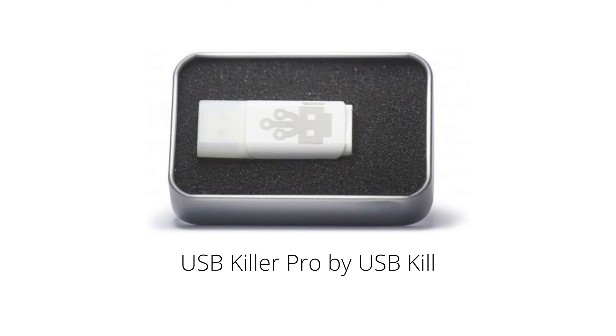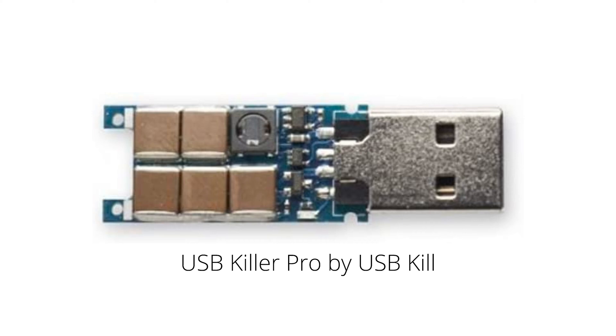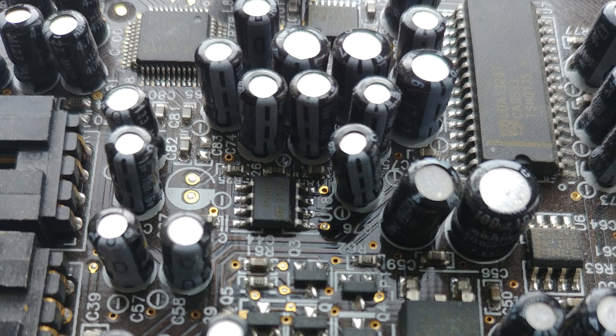Regardless of the exact form factor of the kill stick, they all work in the same fundamental way. When the device receives power from the USB port, it stores it in an electrical component known as a capacitor. Capacitors are common components found everywhere inside your computer, and their primary job is to store electrical energy in an electric field. Think of it as a sort of storage tank — a small trickle of low pressure water fills up the tank, and then you can choose how quickly you want to empty that tank.